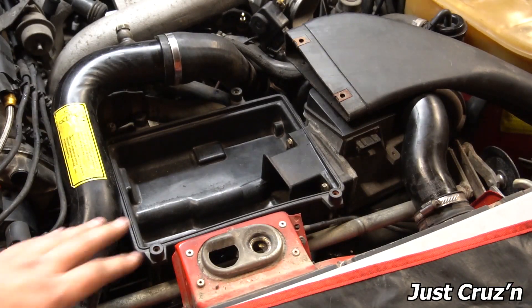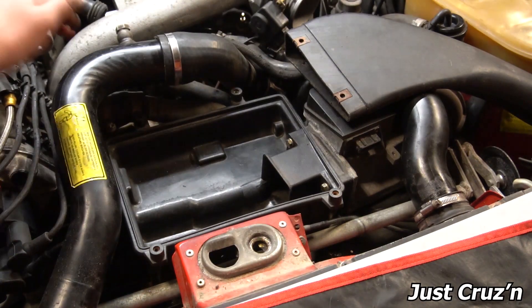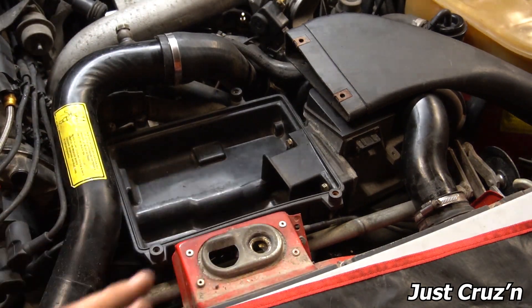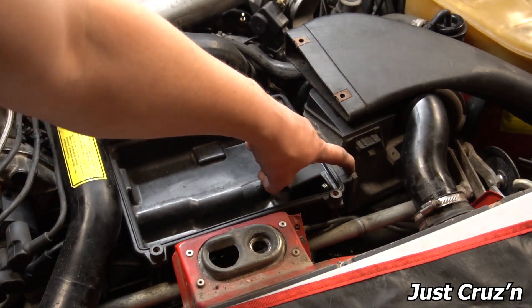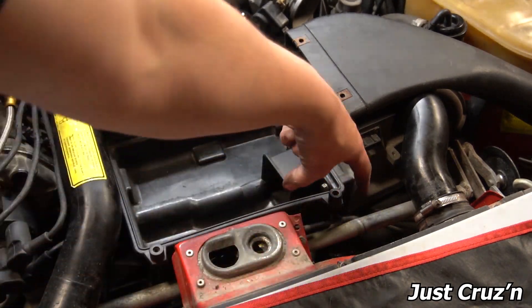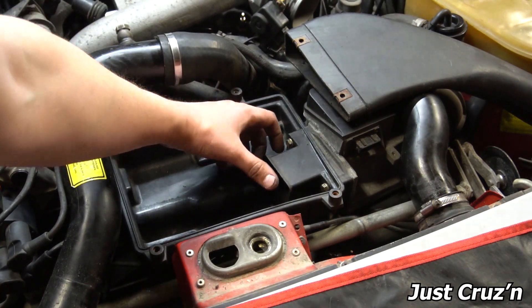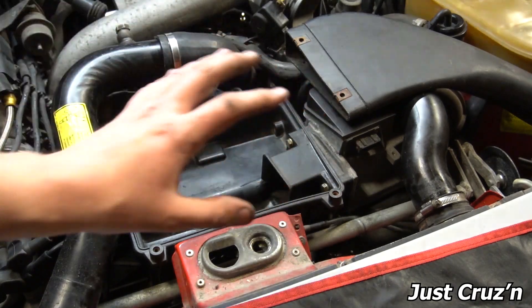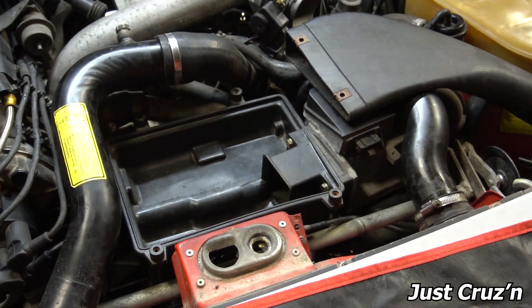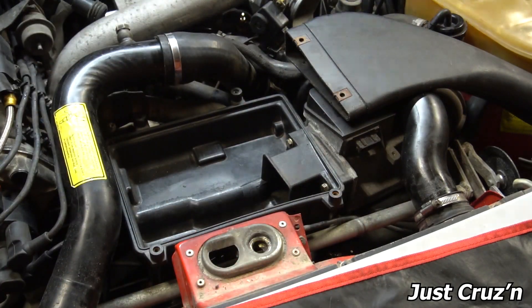Here's what I'm proposing: I'm going to take this air box off and design something in CAD where I can mount this mass airflow to the existing bracket down here. I'm going to create an extrusion somehow coming up and back into this pipe here. From there, once I get that design settled, I'll work on building a snorkel that goes all the way over there that incorporates a new air filter.